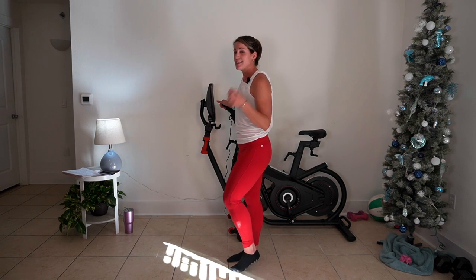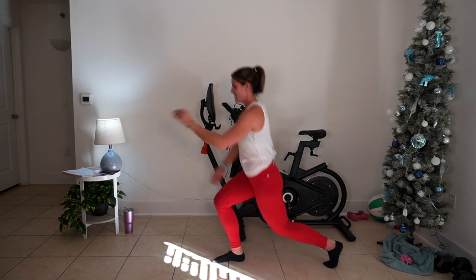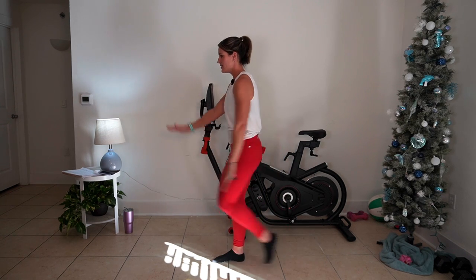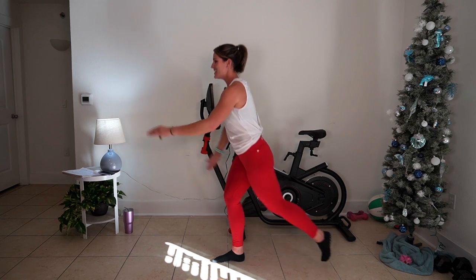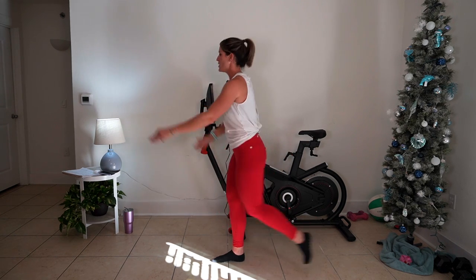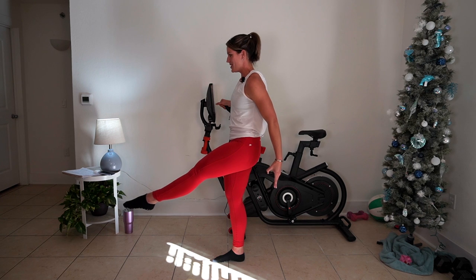Left leg — we're going to take it back into a lunge, and we're still going to work those abs. You're going to hear 'abs' a whole lot during this class. Step it back, pull it up. Back, pull it up. Brighten up those legs. Take one more — you got this. Pull that leg up in the front. Lift it. Three, two, one. Hold it — three, two, one. Well done.